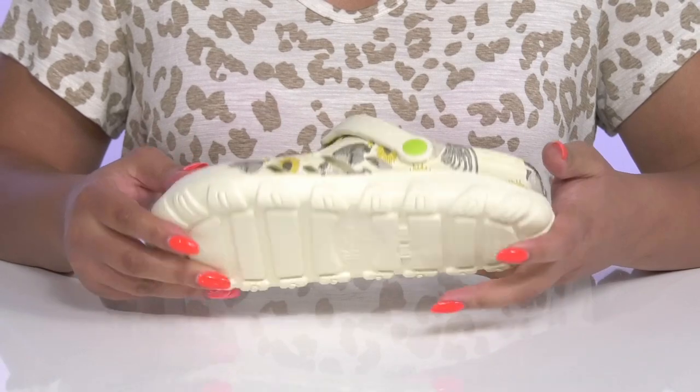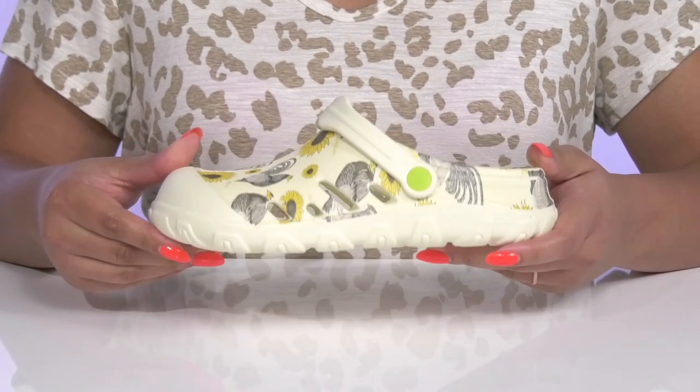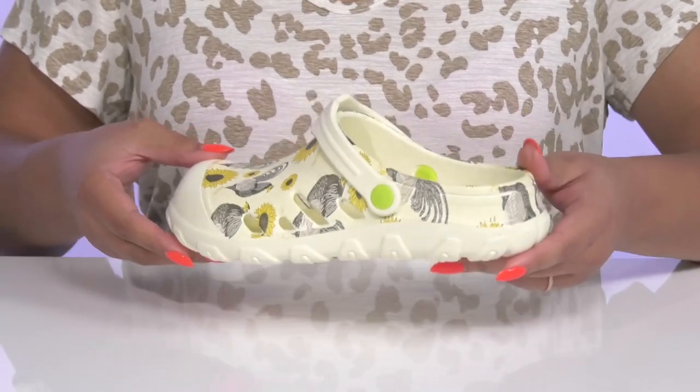The sturdy and durable build is made to last, all on top of a durable synthetic outsole that is textured to give you the best grip. Wear these with your favorite pair of denim.